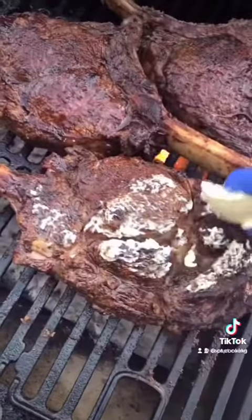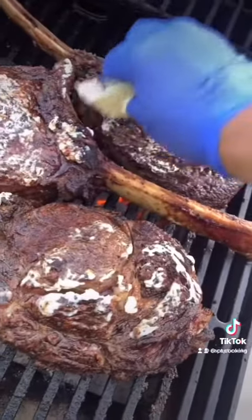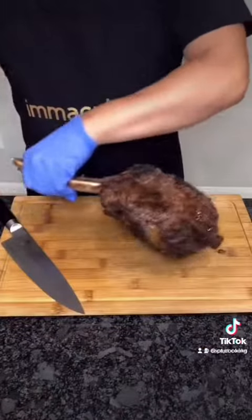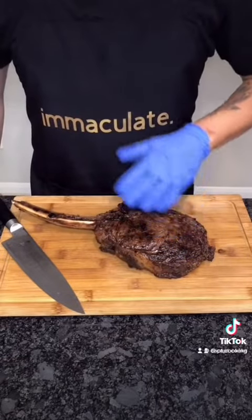Once they're cooked to your liking, add a generous amount of butter to your meat and put it on direct heat for another minute on both sides. Once it's done, let the steak rest for about five minutes. Resting allows all the steak juices to be absorbed back into the meat.